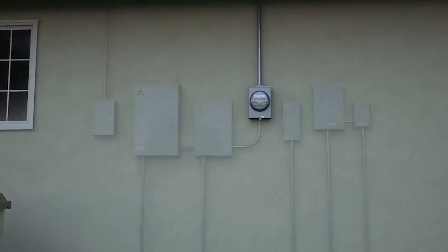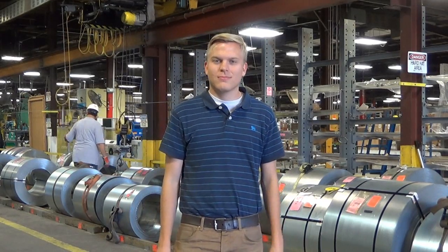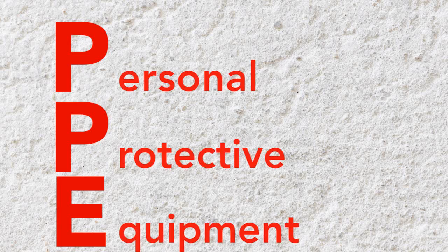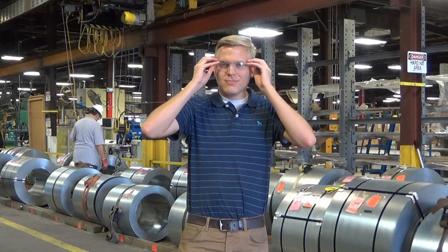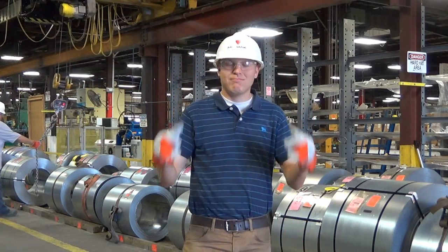Let's see how a meter box is built here at Millbank. First, we ensure everyone uses their PPE — personal protective equipment. This includes safety glasses, gloves, and hard hats. Now that we're safely dressed, let's make a meter box.